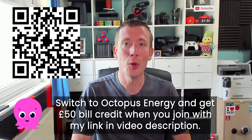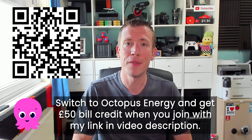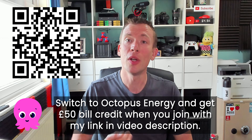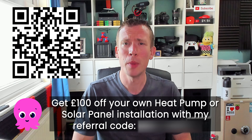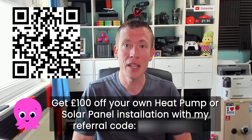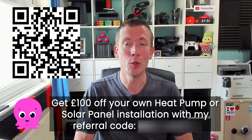So if you'd like to explore switching your energy supply to Octopus, use my referral link from the video description and we both get £50 bill credit. For solar panels and heat pumps installed by Octopus, even if you're not a customer yet, you can also get £100 off your install with my referral code.